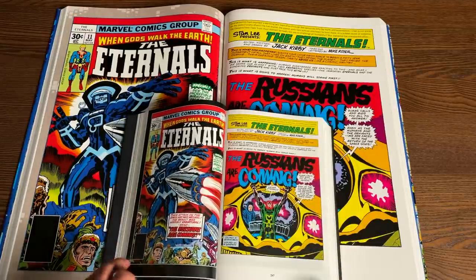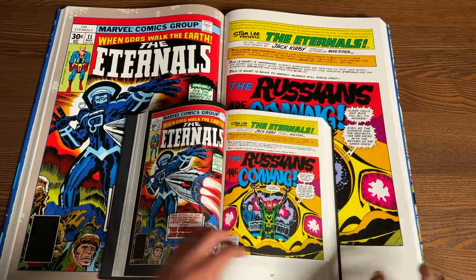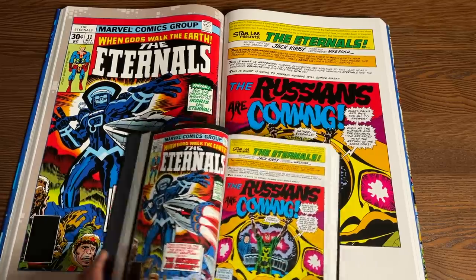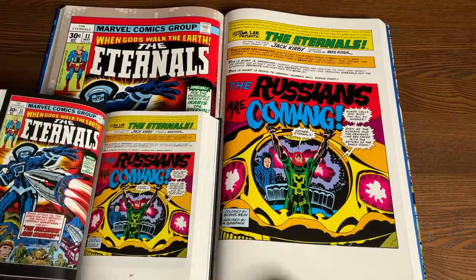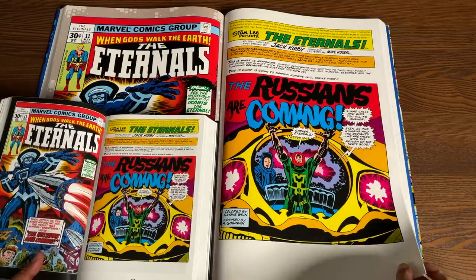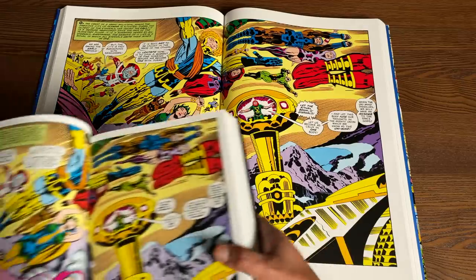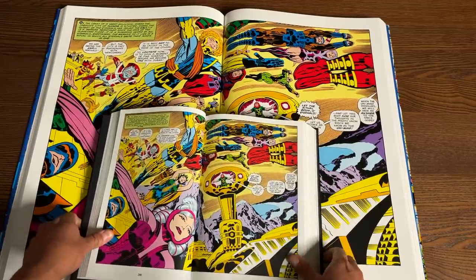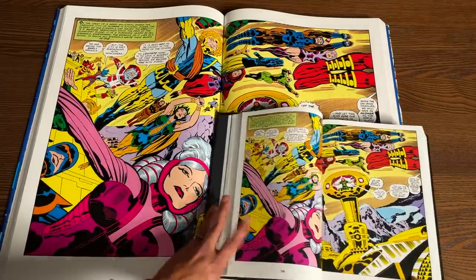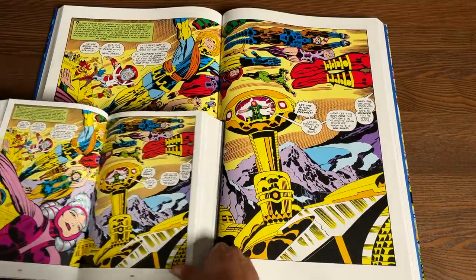As far as paper quality on the monster size book, it is really thick glossy paper — and of course it feels a lot thinner compared to the omnibus. Here is what the art looks like. The next page should be a splash page from issue 11 — and there we go. Here it is compared to the omnibus, page by page.